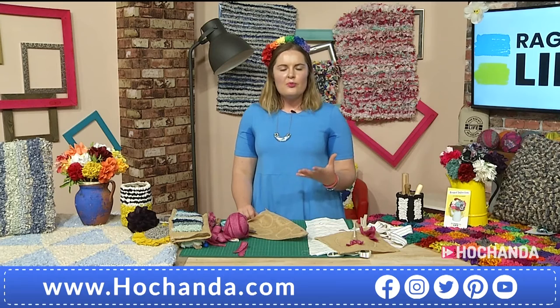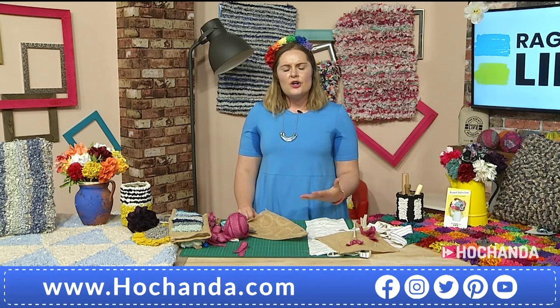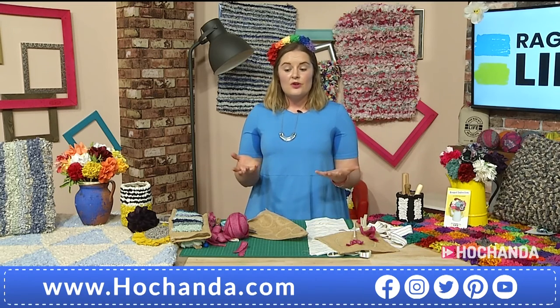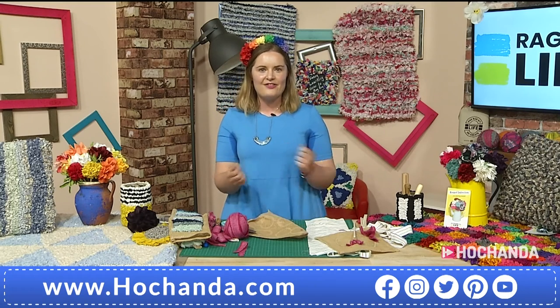Rag rugging — using up what you've already got, particularly in these days where perhaps you can't go to the shops as you used to. If you've got a ball of blanket yarn to start you off, you can then have a little bit of a rummage in the wardrobe and see what you can find. It's nice having a little bit of a clear out from time to time.